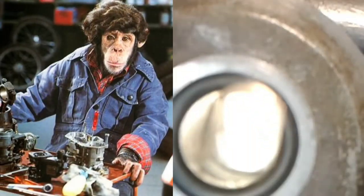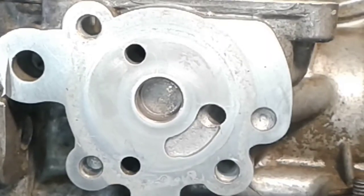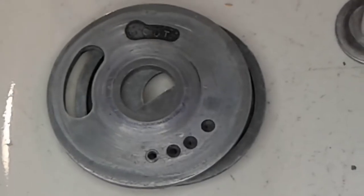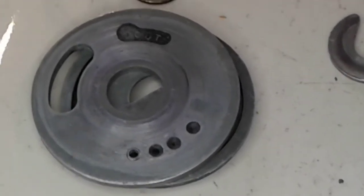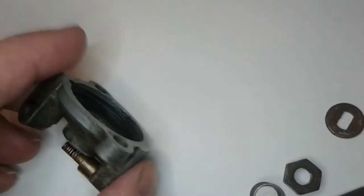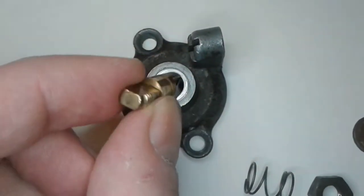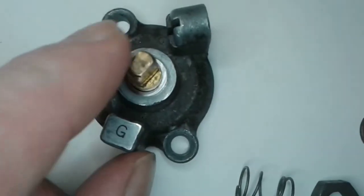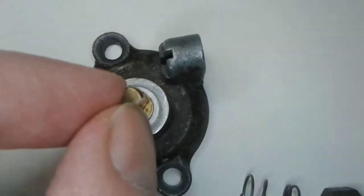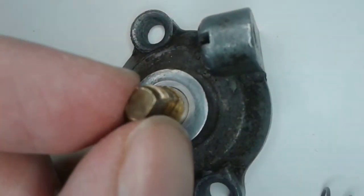All parts must be absolutely clean. I also blew the floor chamber with clean air. To tell the truth I don't really like that the shaft is worn. See how the shaft plays in the bushing — obviously the shaft is worn.